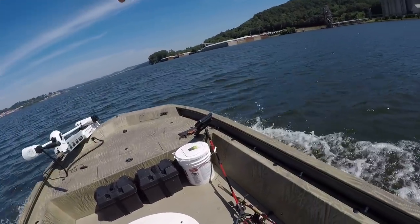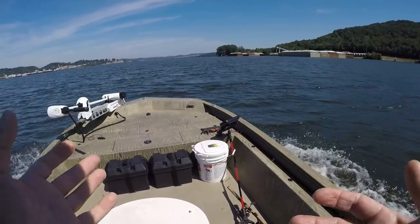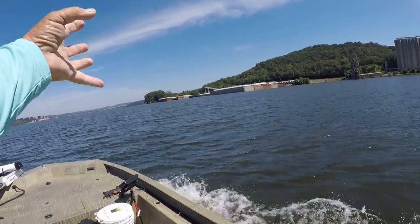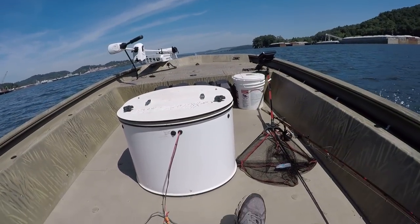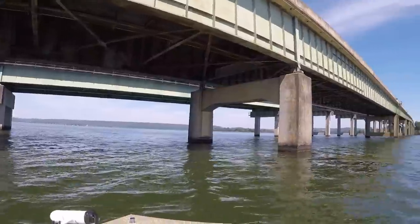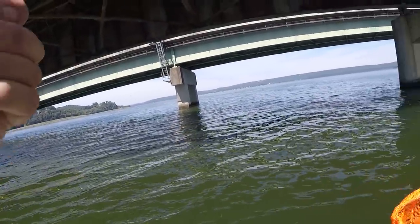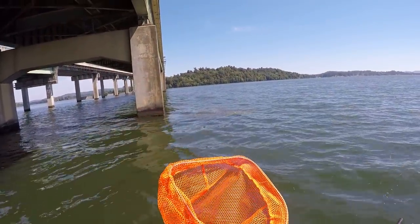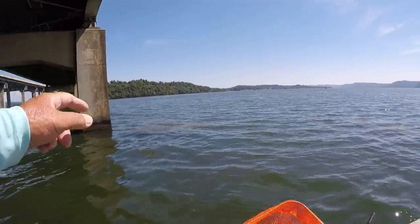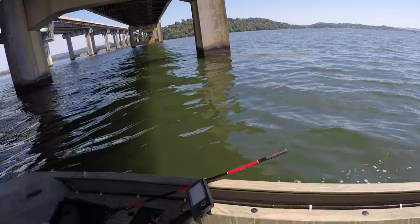Cross your fingers, we may catch a few big ones today. Look at the cormorants - the pretty birds. See that big old bridge? All right, folks, let's get our net ready. We're here at the location. Let's get our trolling motor dunked. Let's catch us a bait and put it right in here. This is our first hole. Maybe there's a fish here. This is 22 feet of water.